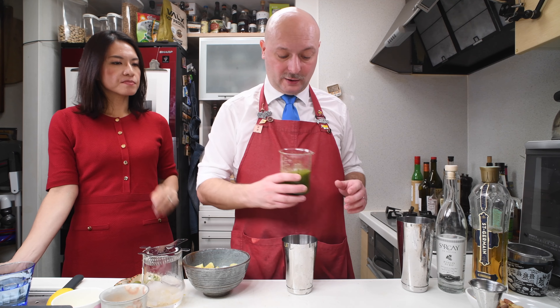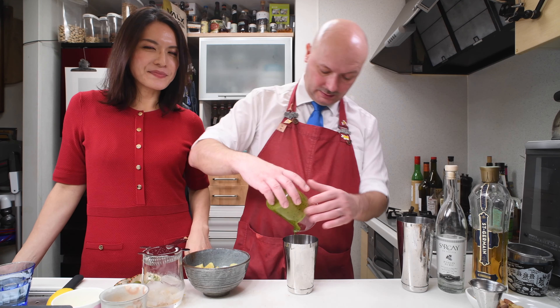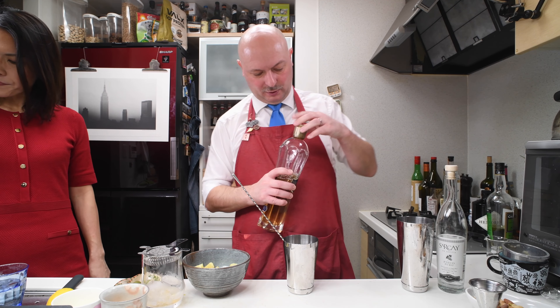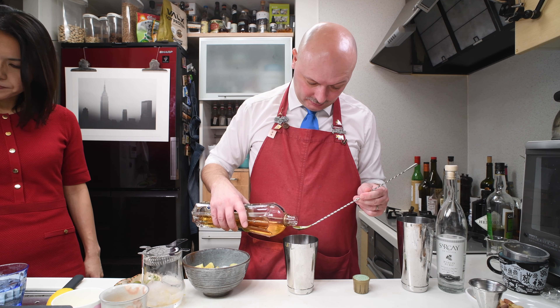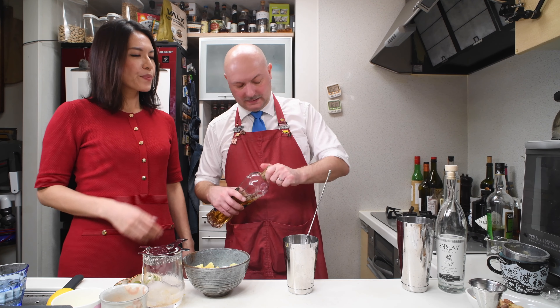We're going to put the contents of this mixing glass into a shaker. Then we need one teaspoon of elderflower liqueur — for me it's Saint Germain. There are probably other elderflower liqueurs, but I haven't gone down that rabbit hole yet.